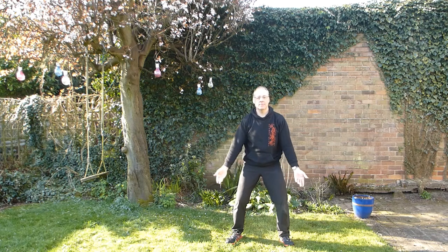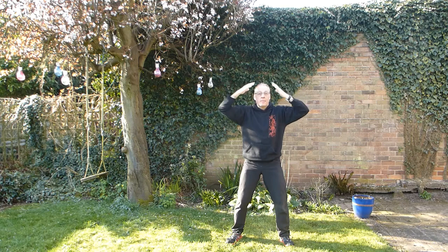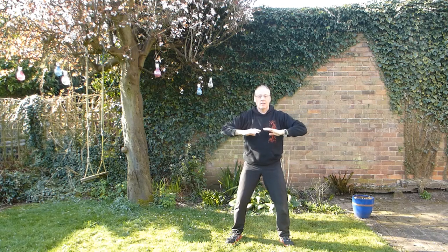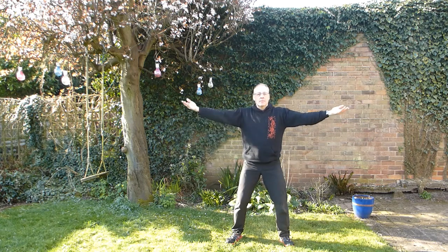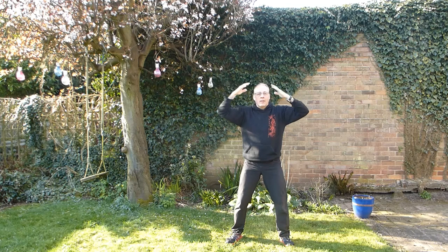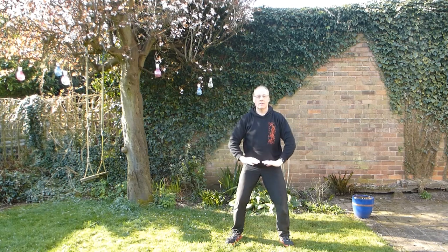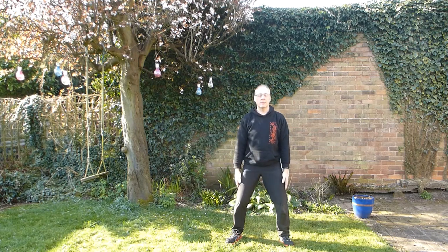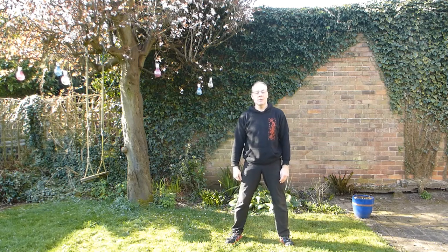Again — breathe in and out. One last time — breathe in and out. And that's the Tai Chi hand form. Hope that was useful. It's getting nice and warm in the morning — I'm going to find another video and follow that one.